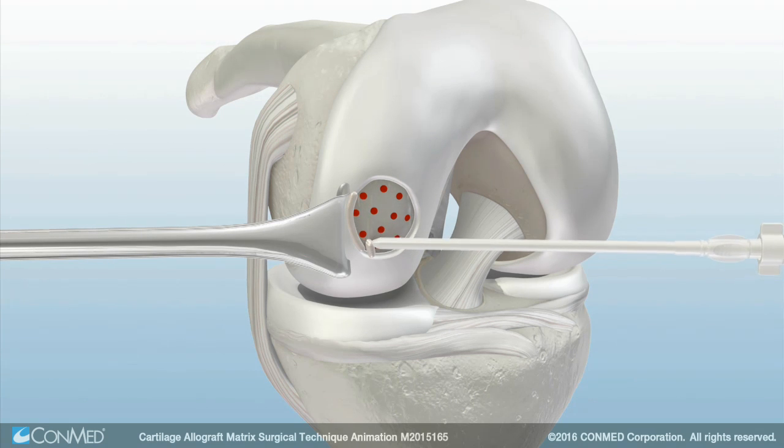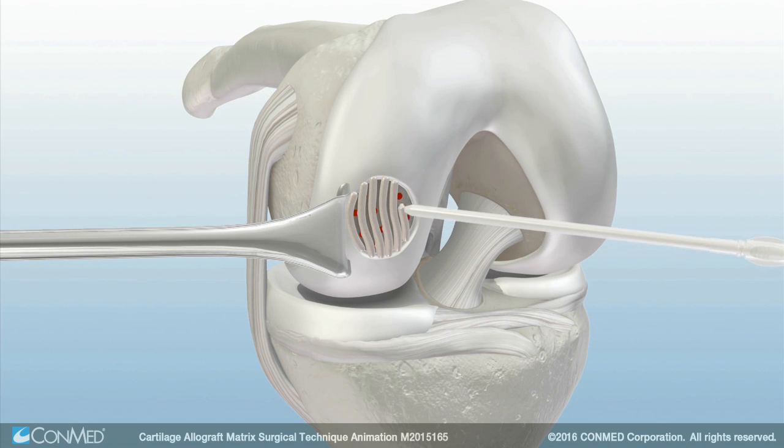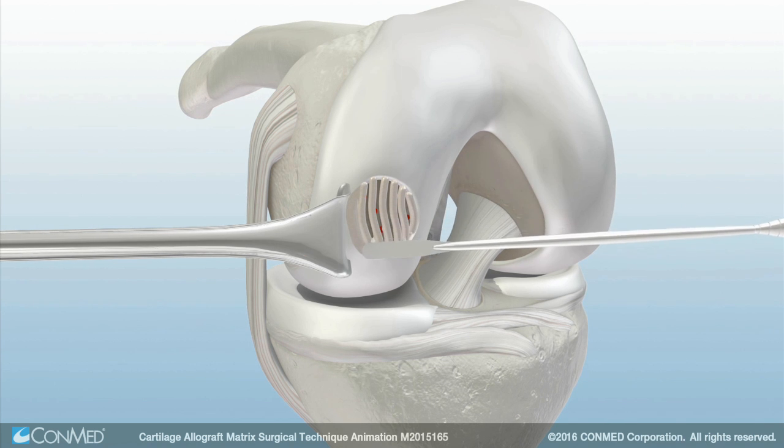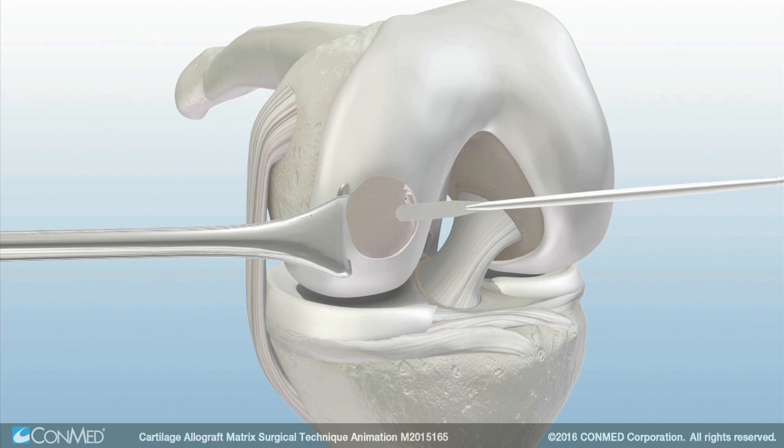To apply the mixed cartilage allograft matrix to the defect, use a syringe and delivery cannula. Then smooth out the cartilage allograft matrix and remove any excess with a metal spatula. Ensure the cartilage allograft matrix is not proud beyond the walls of the defect.